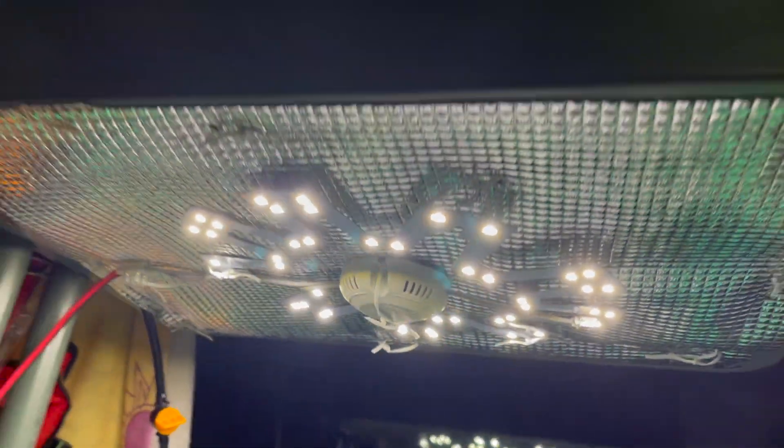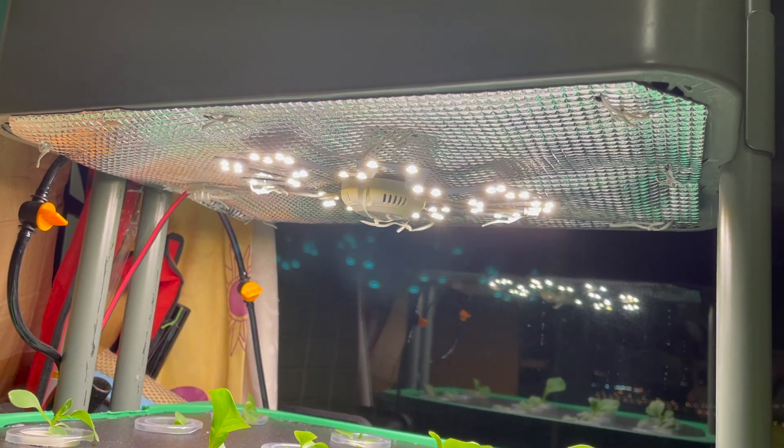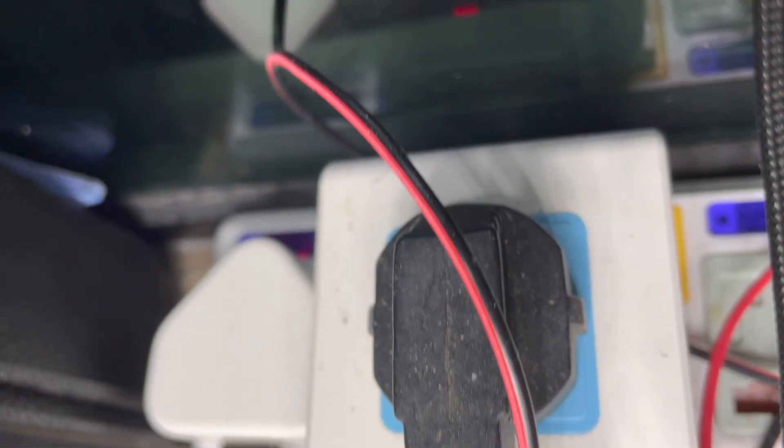It's best to light up the grow light for around 18 hours a day. So you may want to turn it on at 7 a.m. and shut it down at 10 p.m. To do that, you can use an auto power on/off switch. You can just program it with the right time and it will do the job for you.